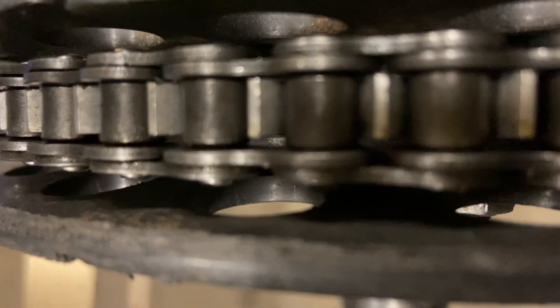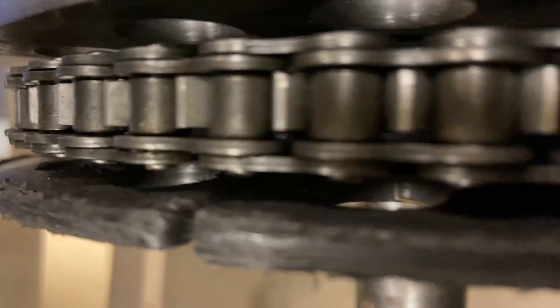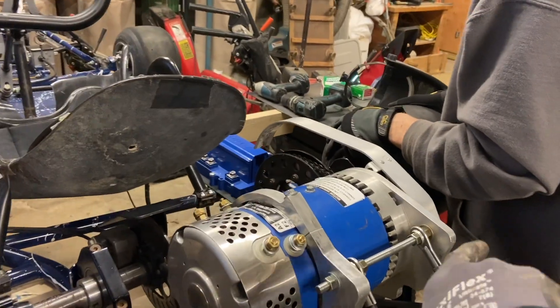You can see the teeth on the sprocket are really far to the right — or the top of the screen for you guys — so we need to move the motor. We need to move the motor this way.